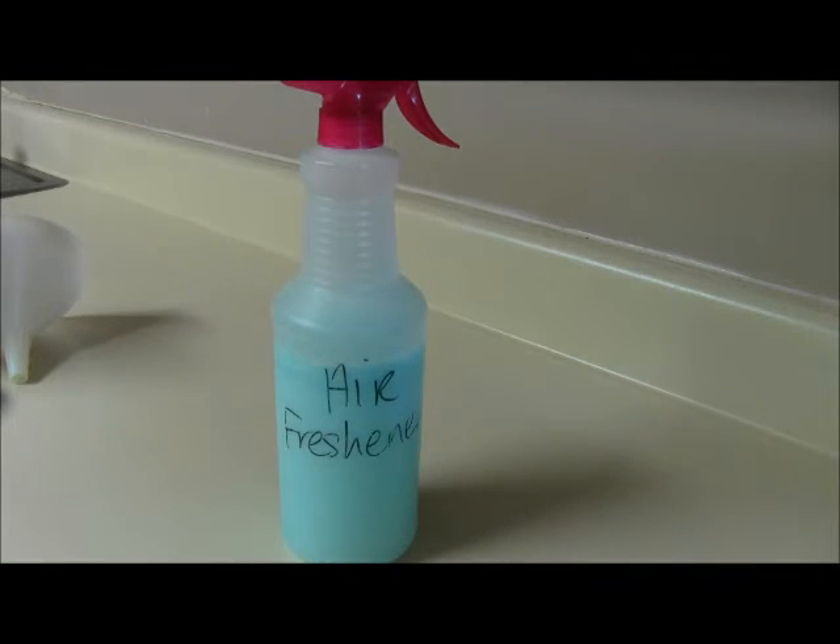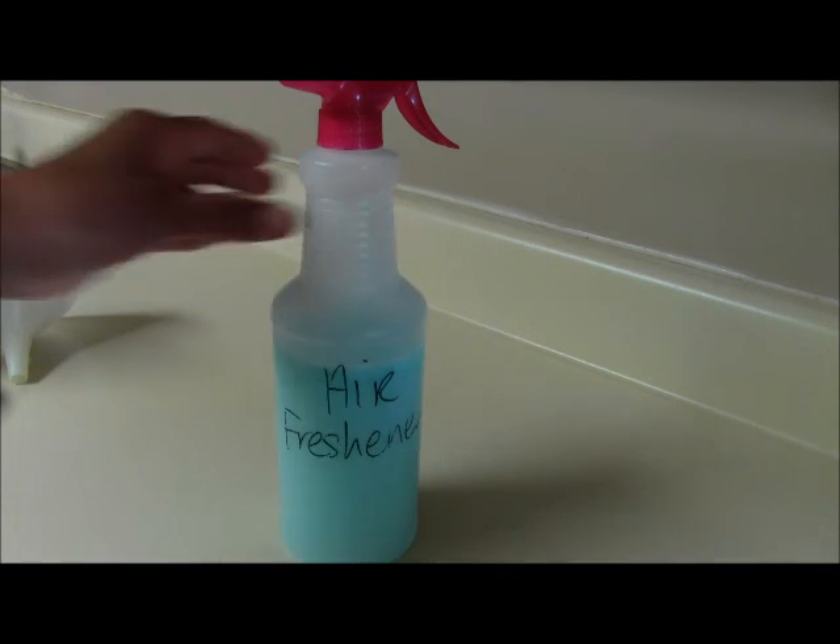Now guys, do not — I repeat, do not — spray this on leather surfaces or any type of velvet or any type of expensive material. You want to spray this on the carpet. You could spray it on any type of cotton fabrics, you could put this in your car. Just keep in mind that this is a DIY project and it's not going to be perfect.